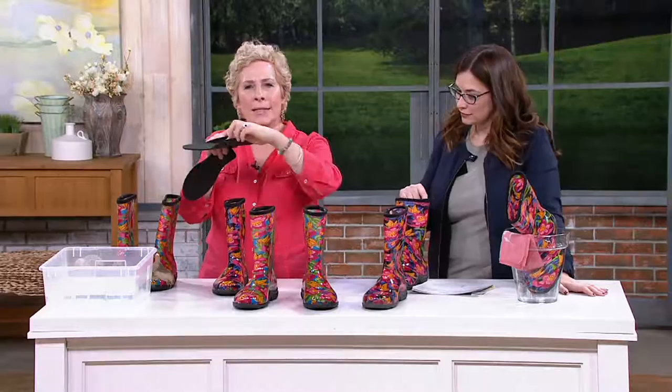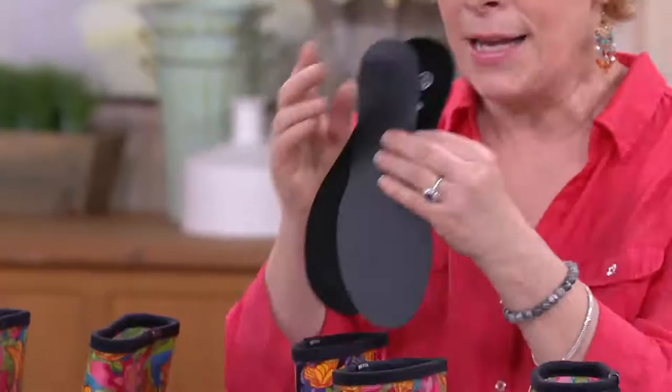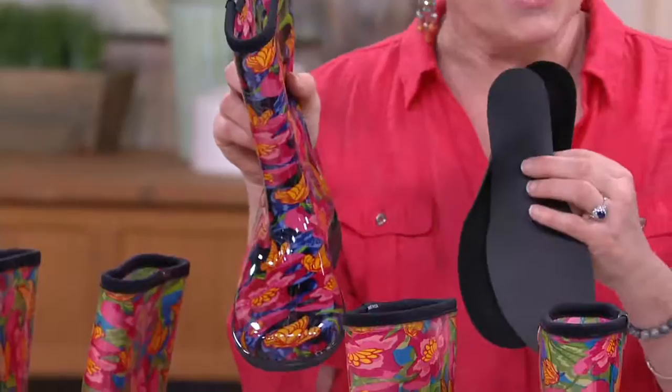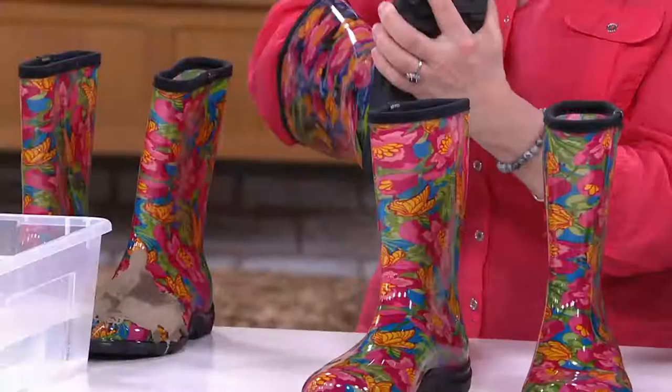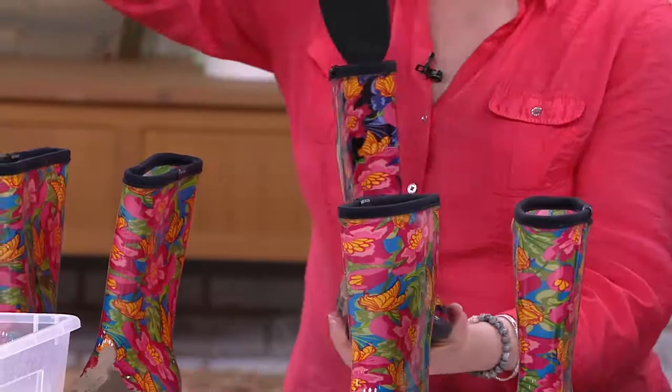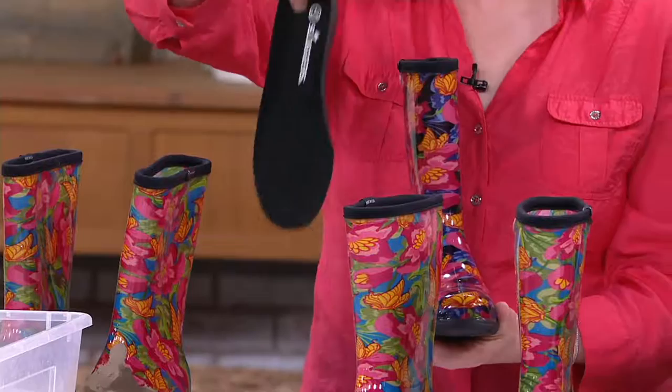We also give you a second insole. The reason why is these boots are great for a medium to a wide foot. If you're a half size, you want to size up. And if you're a narrow foot, you're going to want to use the other insole — stick that second insole in first, then put the main one on top. A narrow foot or half size feels way more comfortable. If the insole gets smelly or dirty, wash it off, let it air dry, and you're back in business.